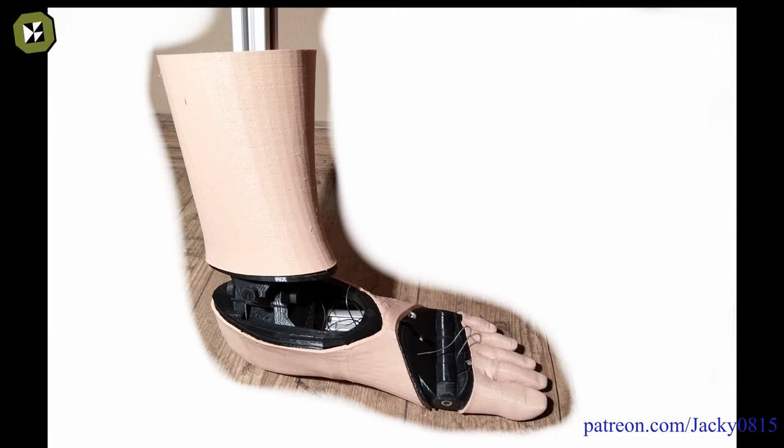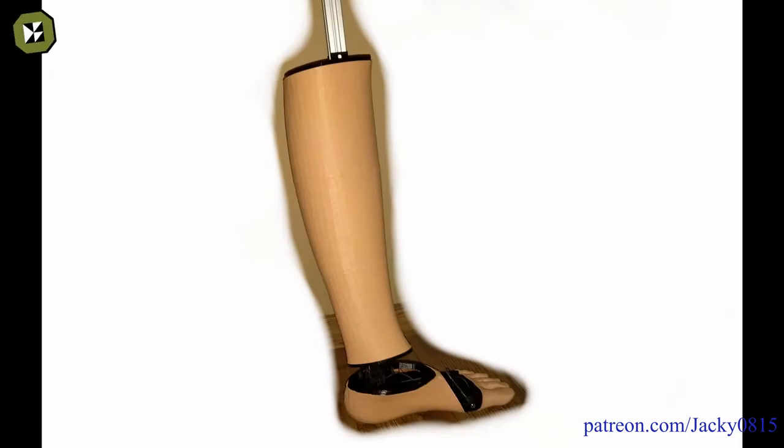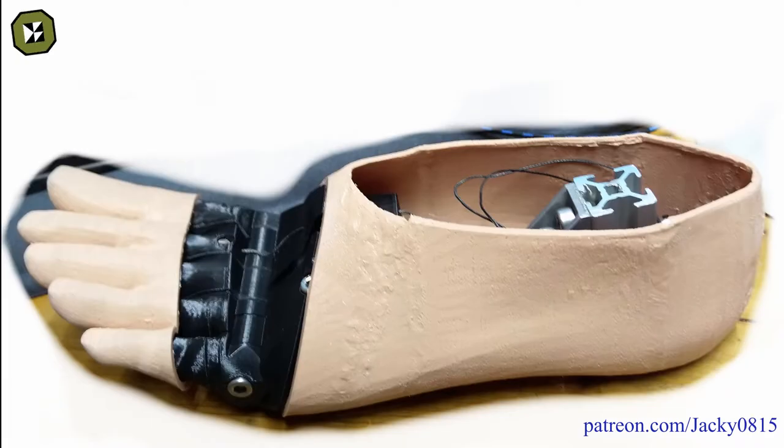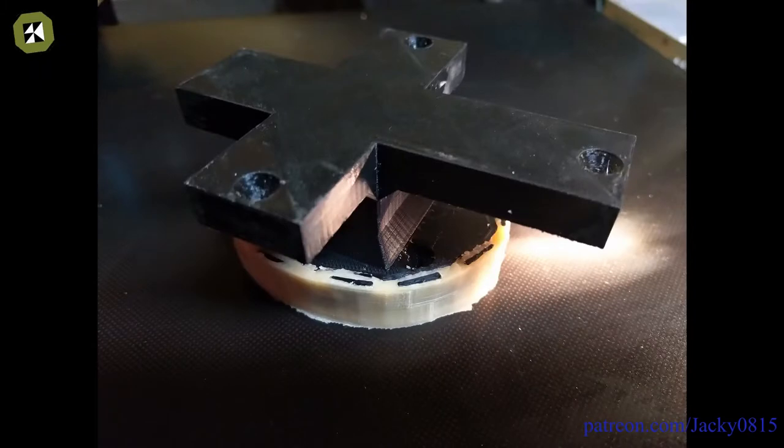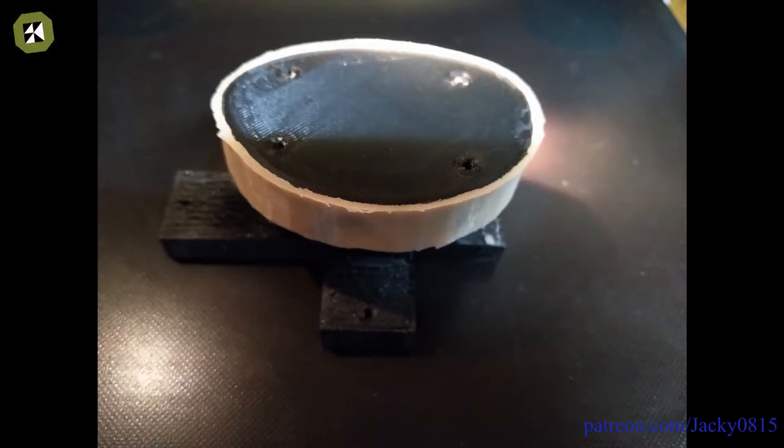Around the same time I started experimenting with silicone as a material for the skin. My first approach was to replace the skin with silicone only in the direct joint area. It was not until February 2020 that I came to the realization that I had to make the entire foot out of silicone to take advantage of the silicone's elasticity. Since then, I have also made several attempts to design a method for connecting the skin parts, but mainly because of lack of space I have not yet found a real solution.